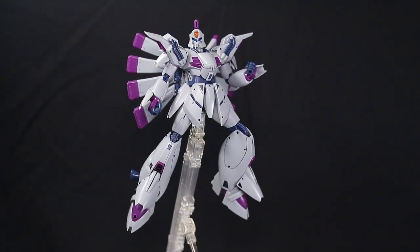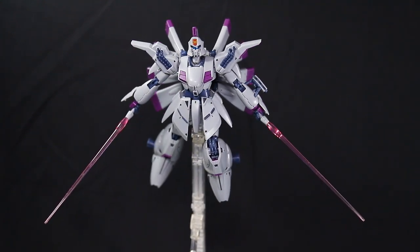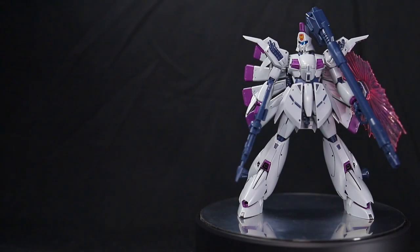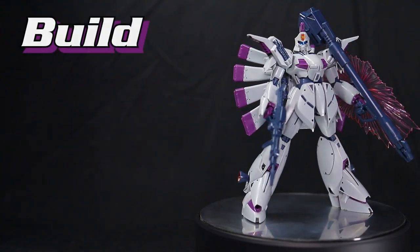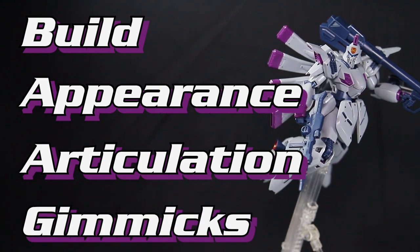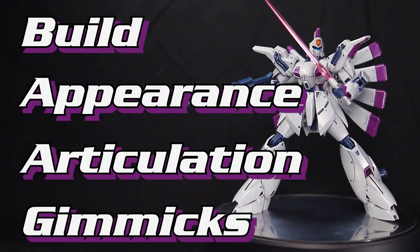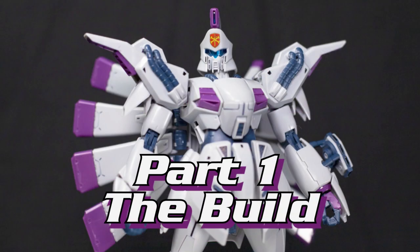No real scoring system either — I couldn't imagine trying to keep the scores of all these different grades consistent. Still, we're going to be reviewing this kit in four categories: the Build, Appearance, Articulation, and Gimmicks. Hopefully this review can give you all the same information as those Master Grade reviews, but with a little bit less math. Alright, now let's jump into this build.